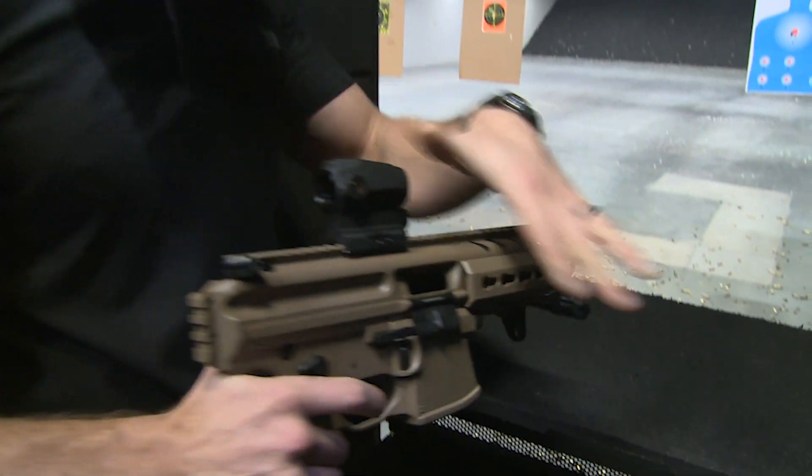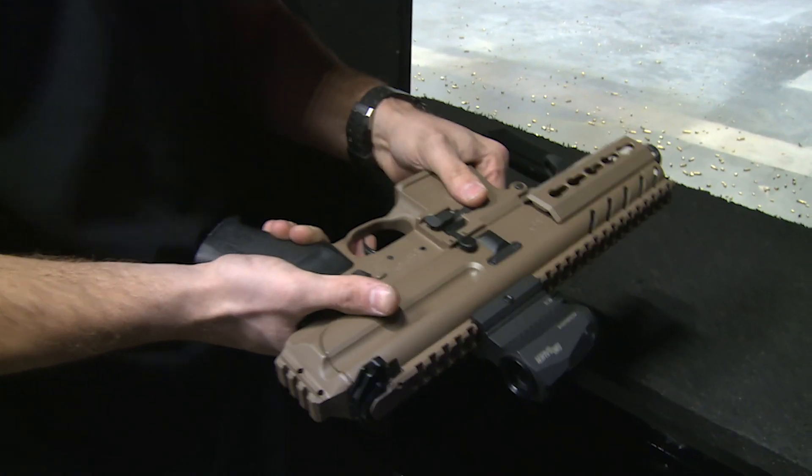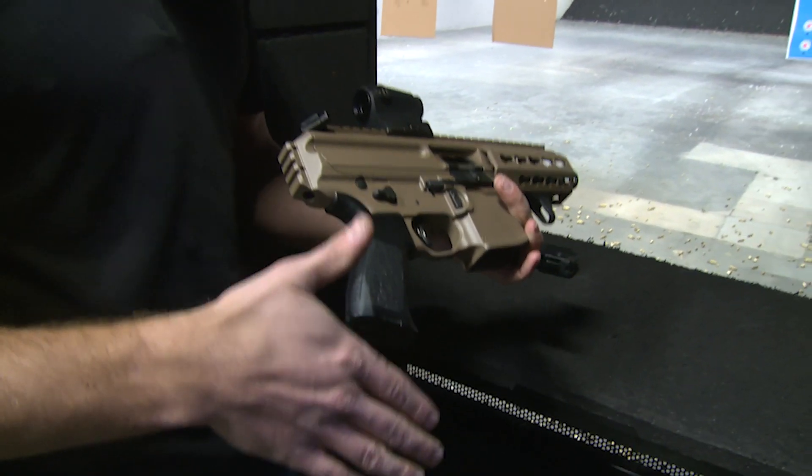This is an excellent platform. If you're used to shooting AR-15 controls, this is going to be very easy for you to pick up. Get out to your local ranges and try this gun out. It's very easy to pick up and run with in a very comfortable caliber.